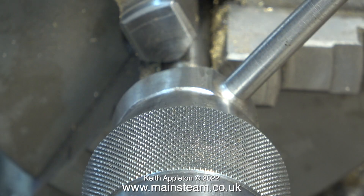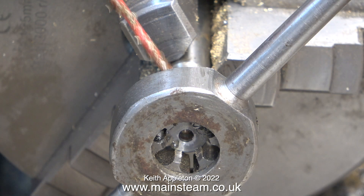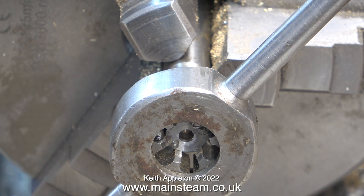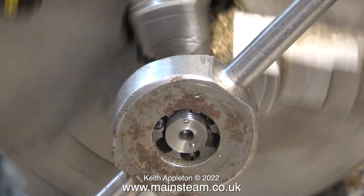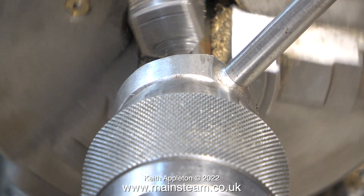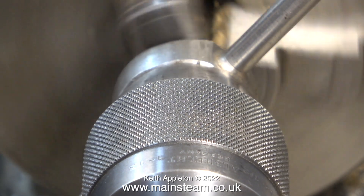I'm using the hand-type die holder because not every beginner has a tailstock die holder. To make sure the die remains in line with the work, I'm using the tailstock chuck to keep it square and stop it wandering. I start off the job by hand, then engaging back gear I run the lathe fairly slowly and let the lathe do the work, chasing the die holder down the work using the tailstock chuck.